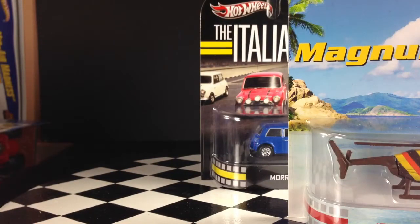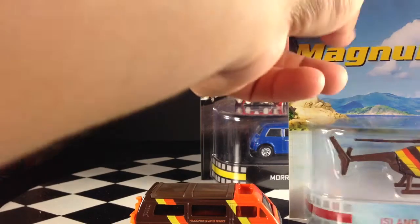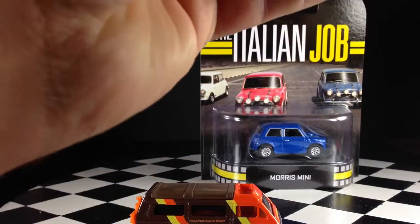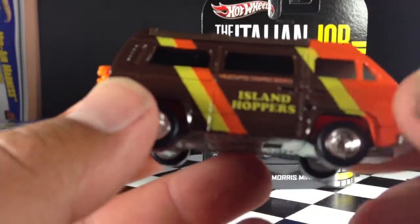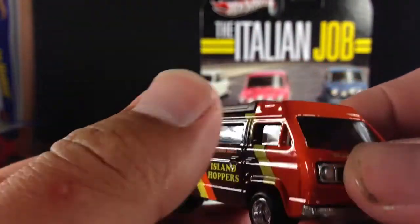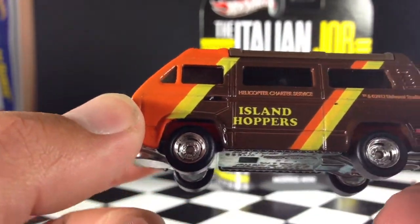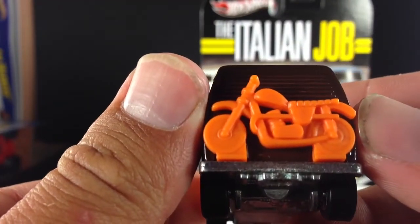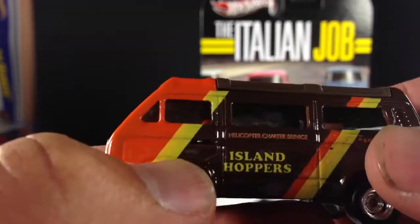So I'm going to go ahead and crack these things open. There's the Vanagon, and here comes the Island Hopper. I wasn't sure when I saw these online how I would like the paint scheme, but now that I have them in my hand, it looks excellent. The presentation of the colors is just absolutely fantastic. Here's the Vanagon — very heavy vehicle again, all metal, real riders. Really nice real riders on this one too. Here we have the front — Volkswagen, it says Island Hoppers across the front. On the back, we have a motorcycle, which is pretty cool. It does not come off — it's molded in, same color as the interior.